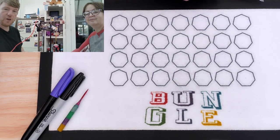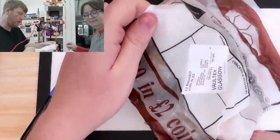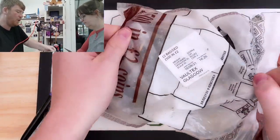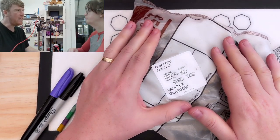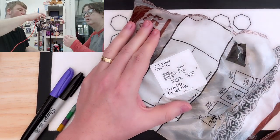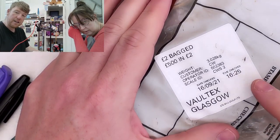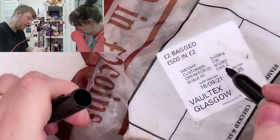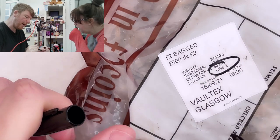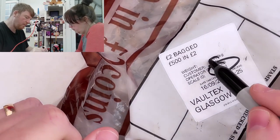Hello everybody and welcome to another episode of Bungle Collects. Today we're going to go through this wonderful big 500 pound bag and hopefully find some rare and valuable coins, and with a bit of luck, Commonwealth Games Wales, because we've always needed that to complete our album. I always feel a little bit confident when we get a Voltax bag like this because it's got CW on it — CW, Commonwealth.